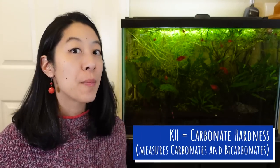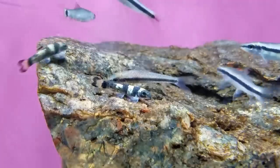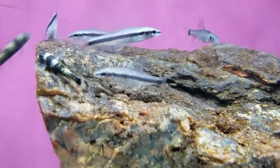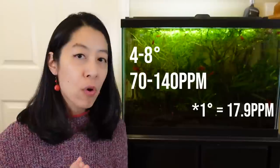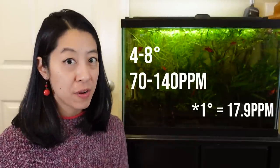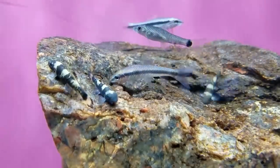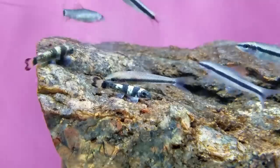KH stands for carbonate hardness, meaning it measures the carbonates and bicarbonates in your water. Practically speaking, it buffers your water and prevents your pH from dropping or changing. Most fish can do fine in about 4 to 8 degrees or 70 to 140 ppm — I'll put the conversion rate on screen. As long as it's not too low, that's all we care about, because if it's too low your pH may rapidly change, which can be lethal to your fish. As long as my KH is above 3 degrees, I don't really care.